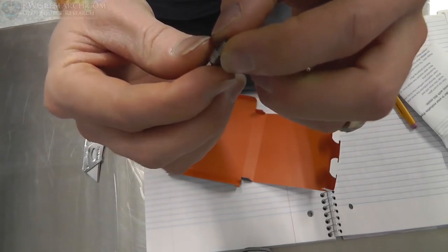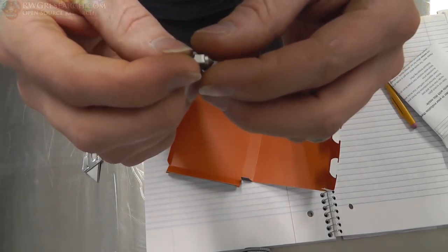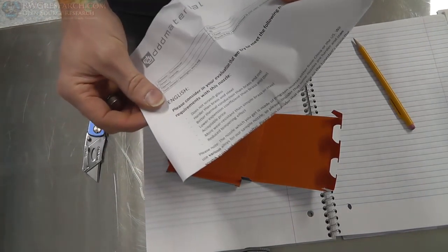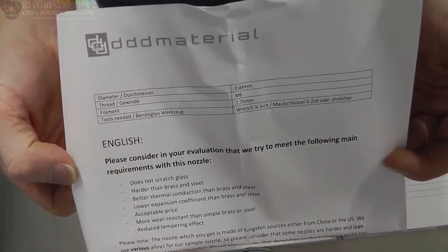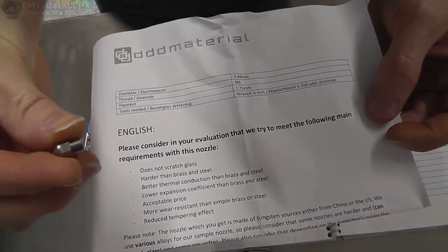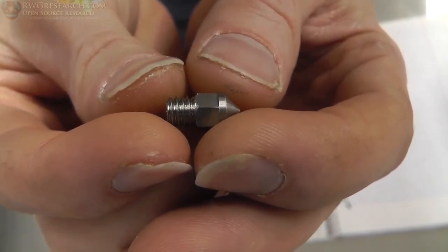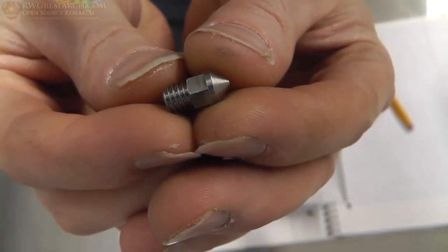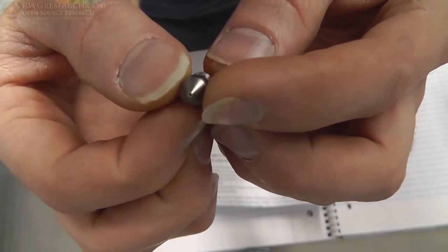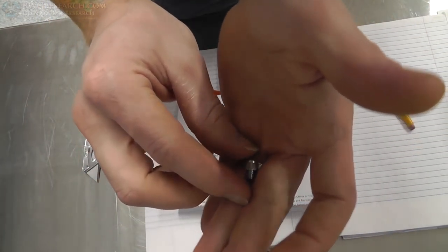So what is it, you say? Tungsten nozzle for 1.75 millimeter filament — this guy is 0.4 millimeter. Just beautiful. It's an M6 thread on there. For the moment, this is a prototype, this is a test piece. It looks so small, but it's very heavy.